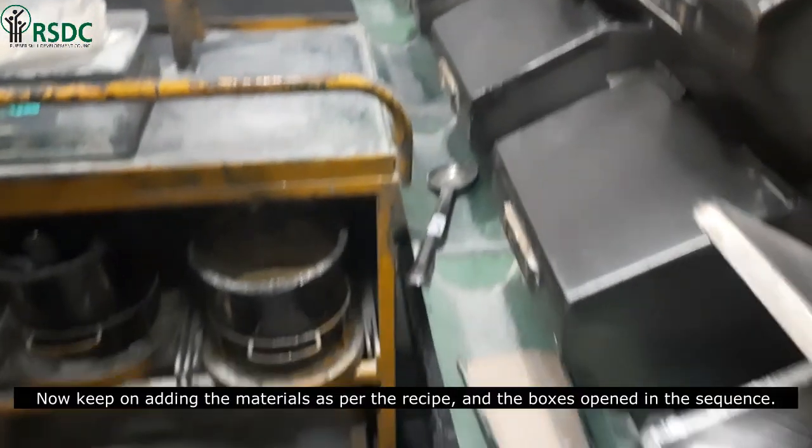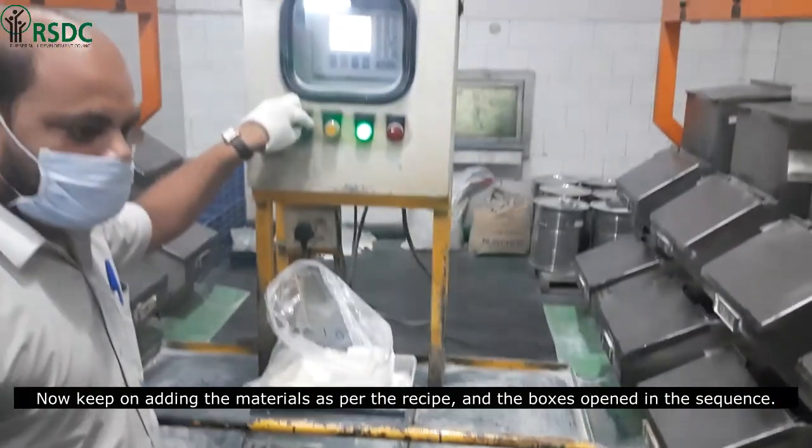Now keep on adding the materials as per the recipe, with each box opened in sequence.